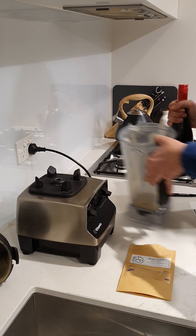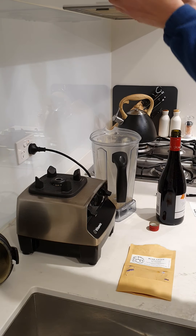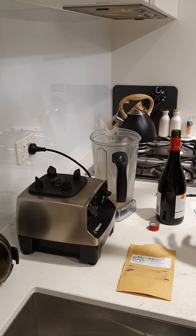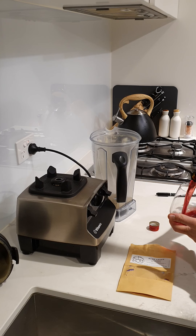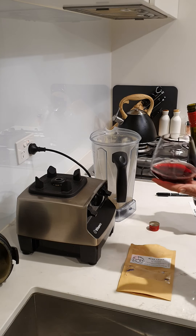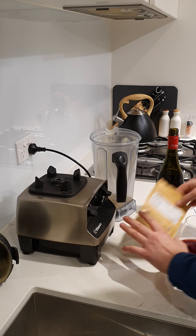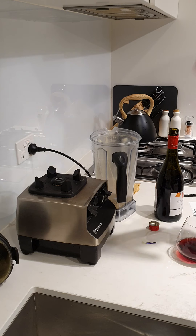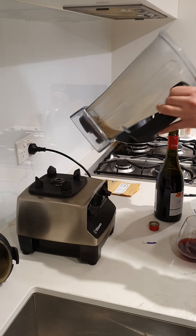Now my favorite part — pouring yourself a glass. Just enough so you can get the powder in. You can see, just pour it in.